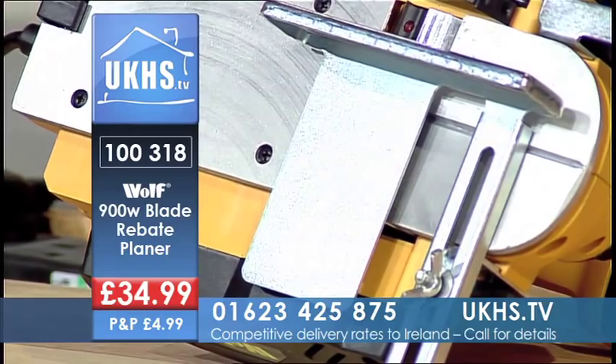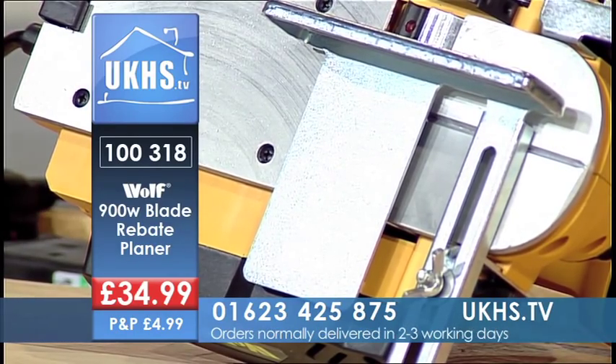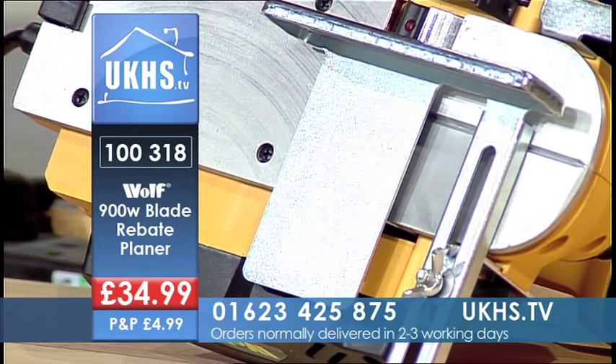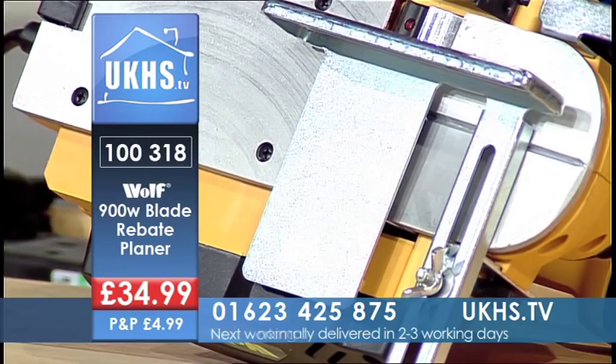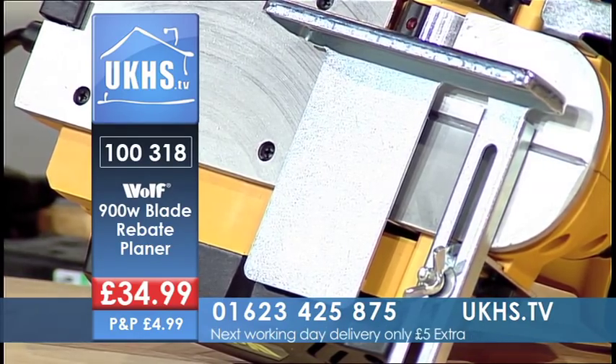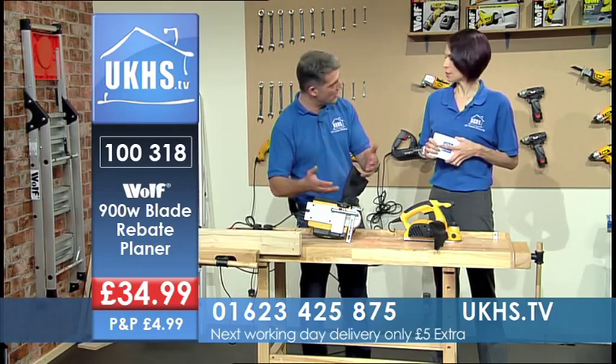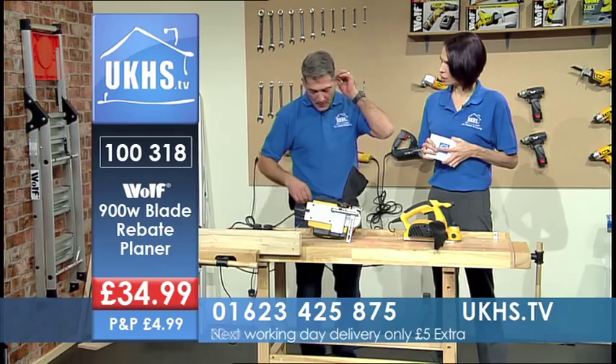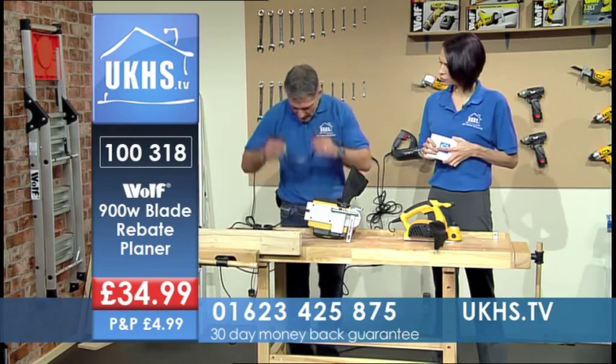You get your rebate attachment, which means you can set the size of your rebate and the depth of your rebate, up to 18 millimeters deep. You can take three millimeters off at a time, but I would always say it's better to set it to one millimeter and run it three times than to try and do three millimeters in one go, because you're putting too much stress on the motor, too much stress on the blades, and you'll get a better job.